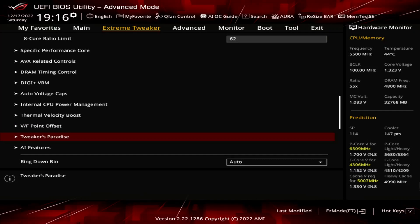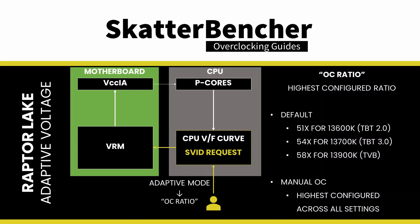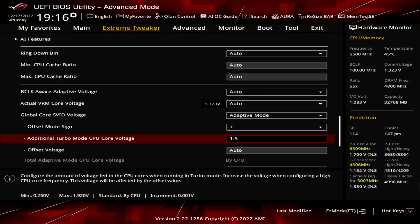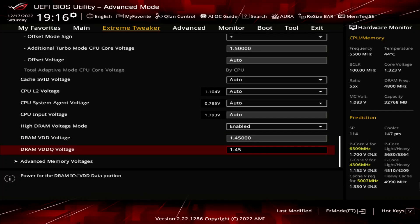Set Global Core SVID Voltage to Adaptive Mode. This allows us to control the voltage associated with the highest point of the voltage frequency curve. The adaptive voltage set in the BIOS maps to what's called the OC Ratio. The OC Ratio is equal to the highest configured CPU Ratio — in our case, that's 65x. The voltage between 65x and the next VF Point at 58x is interpolated by the CPU. Set Offset Mode Sign to Plus. Set Additional Turbo Mode CPU Core Voltage to 1.5. Set High DRAM Voltage Mode to Enabled. This enables memory voltage higher than 1.4 volts, which is what we need for our memory overclock. Set DRAM VDD Voltage to 1.45. Set DRAM VDDQ Voltage to 1.45.